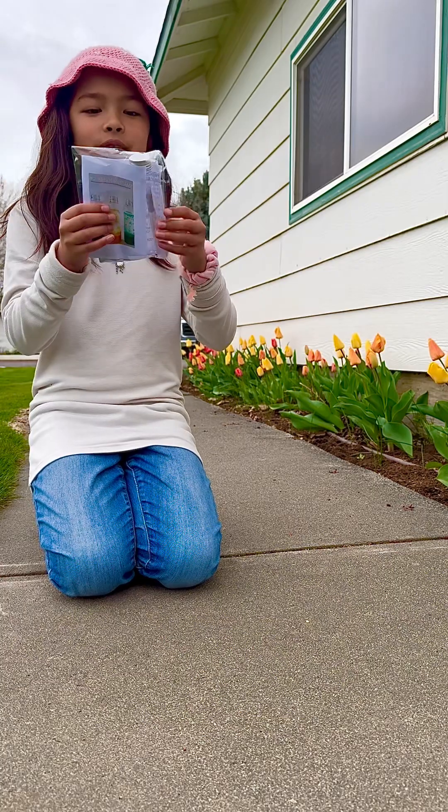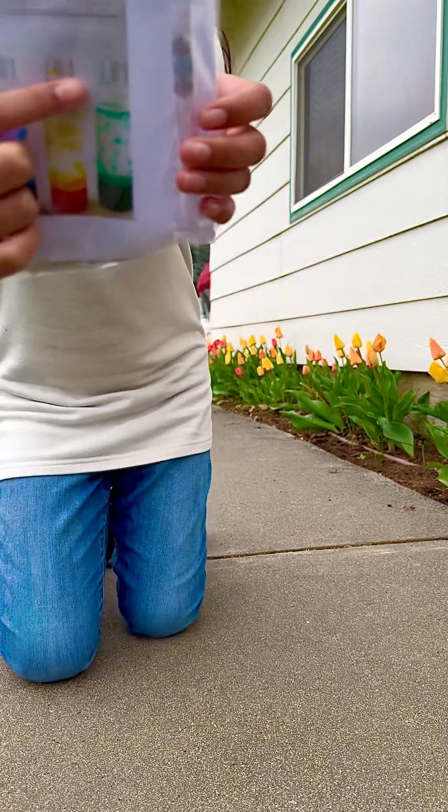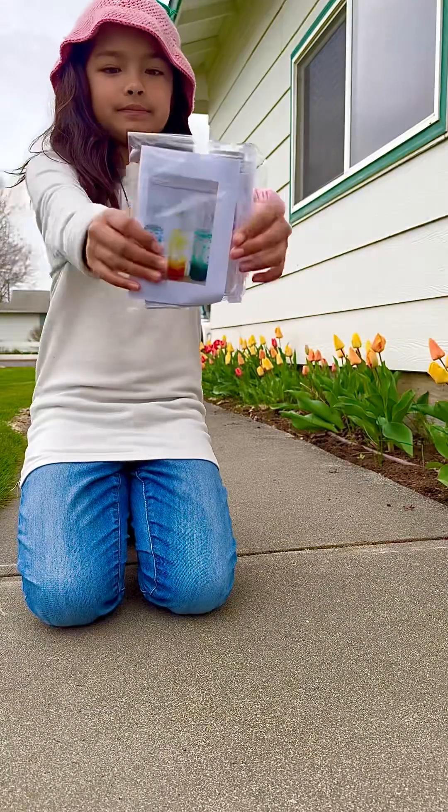Hi guys! Today we're making a homemade lava lamp. Let's go!